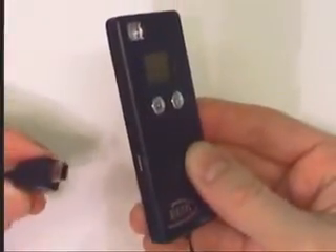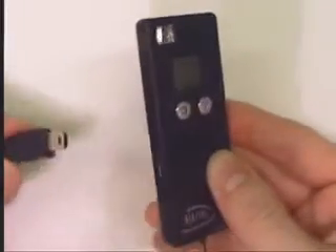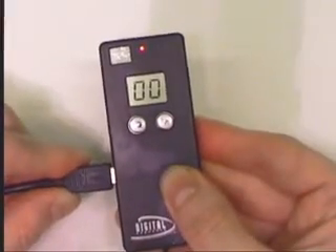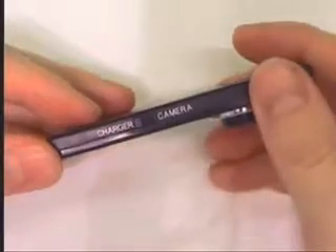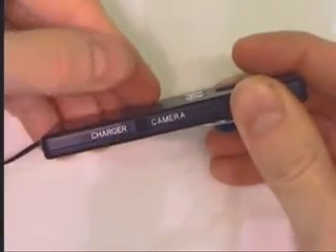The camera is small and thin enough to fit just about anywhere. One great feature is that it has a built-in rechargeable battery which recharges from the USB cable, with a switch on the side to turn the charger on and off. This might very well be the only camera under $20 with a built-in rechargeable battery.